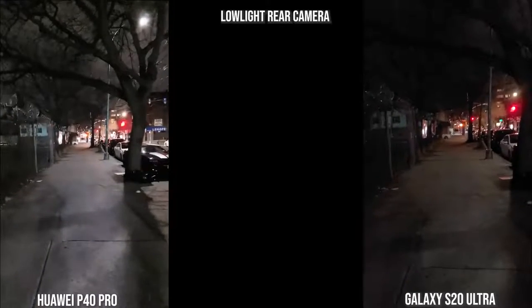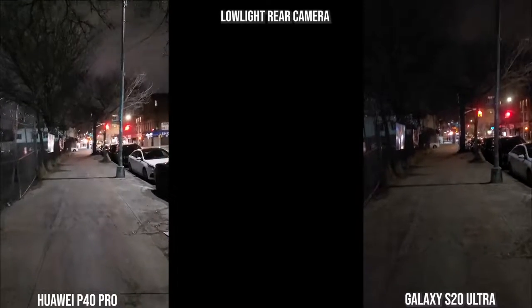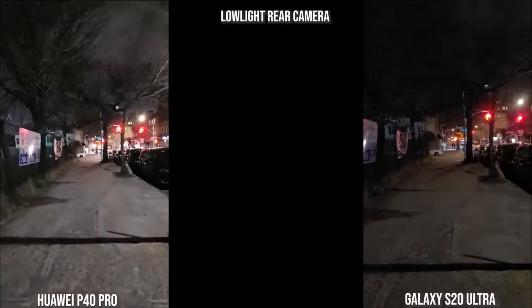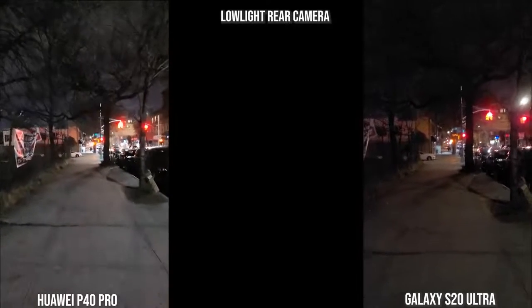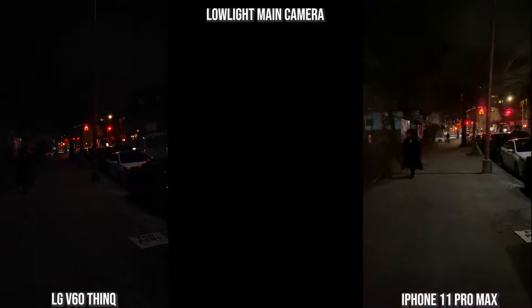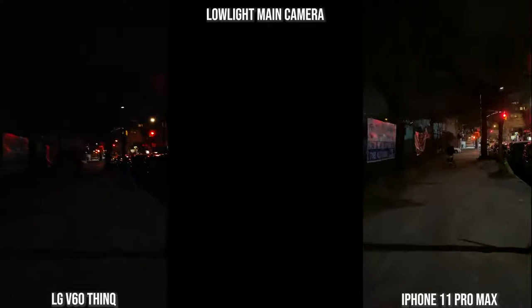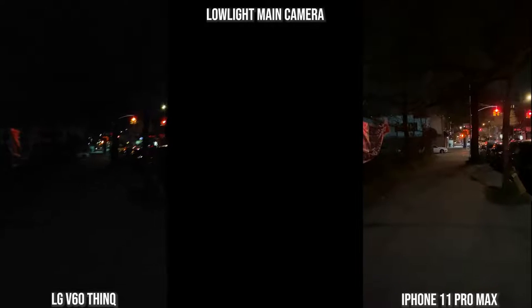For the rear cameras at night — this is post-update on the Galaxy so I've got autofocus — you can see better focus; stabilization is not as smooth but still good. The Huawei is brighter but produces a very noisy image overall. All recording at 4K 60. Moving to the LG V60 and the iPhone 11 Pro Max, the iPhone is more stable though the image quality, while brighter, is not as sharp as the V60. The V60 is not as stable as the iPhone but the imagery, while sharper, is not as bright.